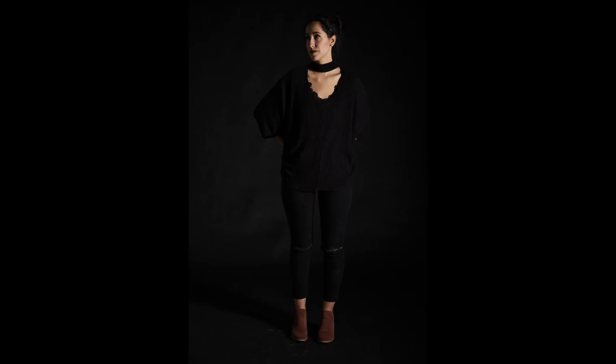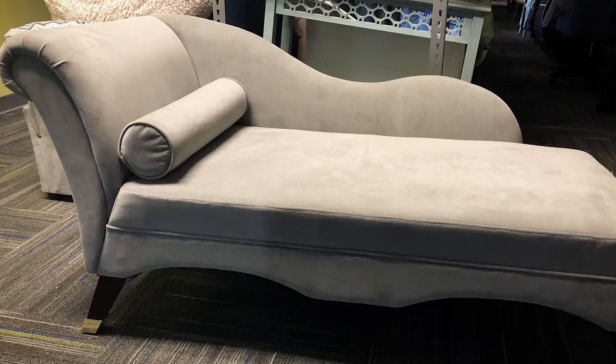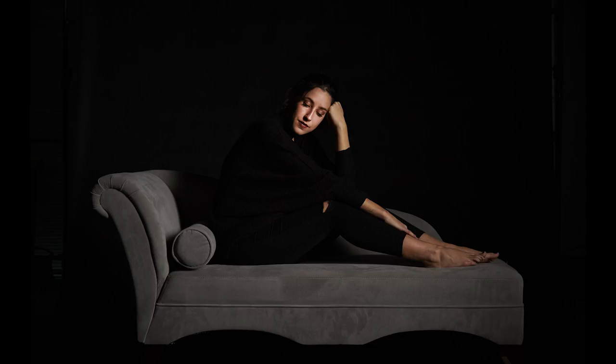I liked how it was looking but I thought she needed some sort of prop to make the whole thing more interesting. We looked around the studio and found a really cool sofa with an amazing old school look — exactly what we were looking for. Once she laid down on it we knew we were getting somewhere, but after a quick test shot I soon realized I didn't like how much she was blending into the background. She was wearing all black and the shot itself was pretty dark.